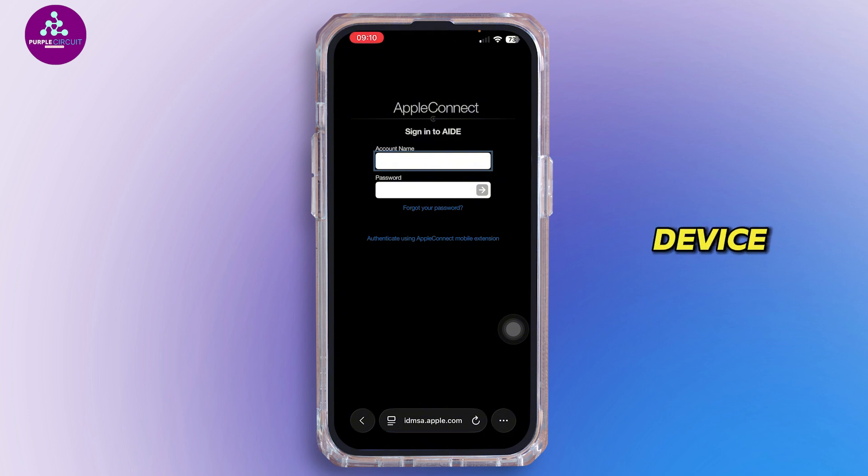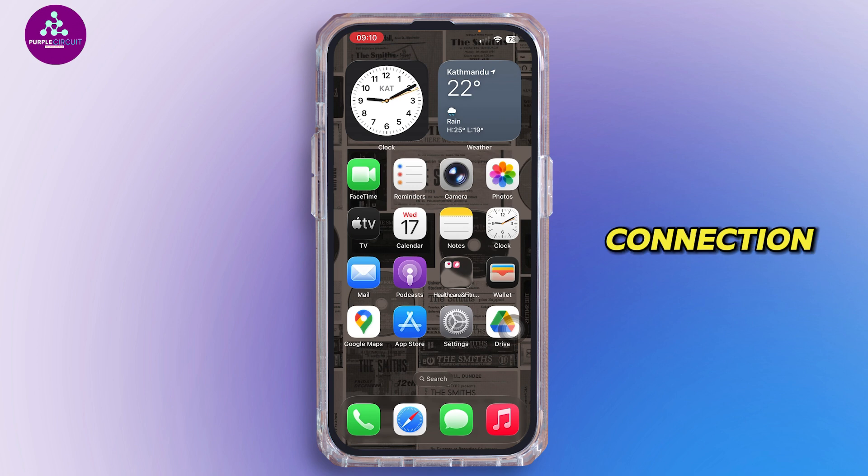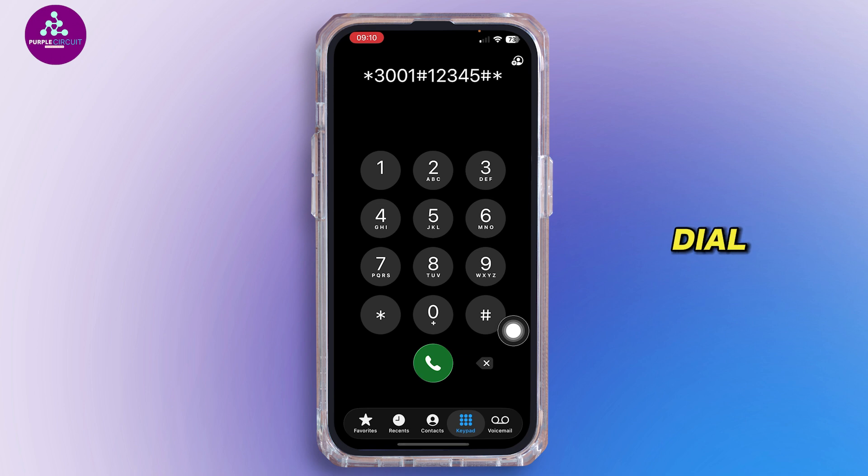From here, Apple will guide you through a series of tests to check your device hardware and show you the results. Now there's also a hidden mode called Field Test Mode that gives you detailed information about your network connection. To access it, open the Phone app and dial *3001#12345#* then press call. This will open up a field test menu where you can view detailed signal strength and network diagnostics.